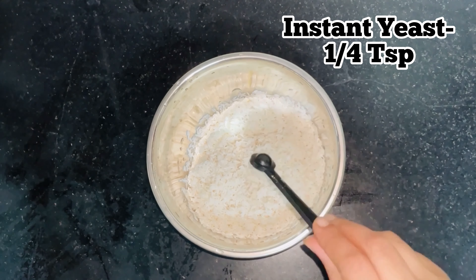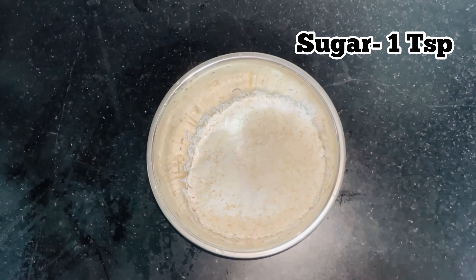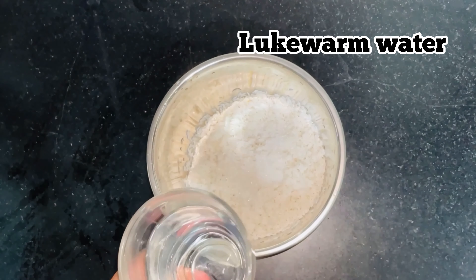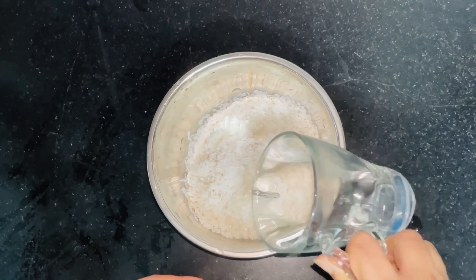We will use instant yeast — about a teaspoon. We will do it in a bowl.